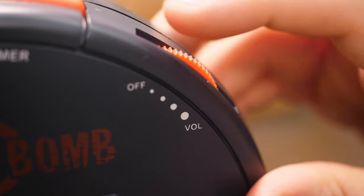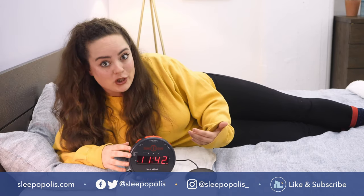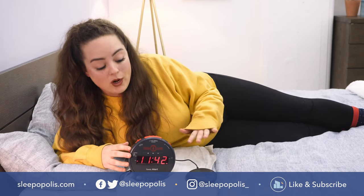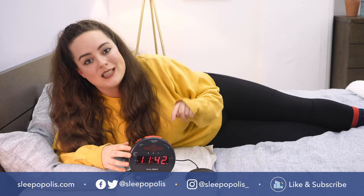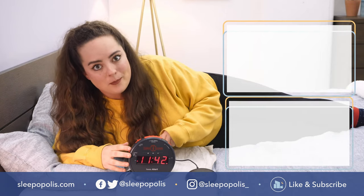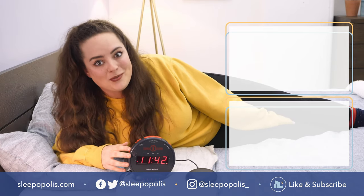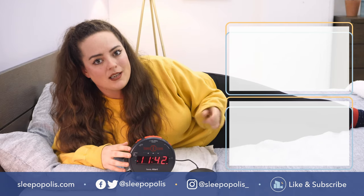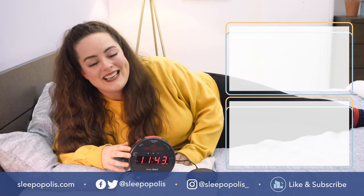Well, that's it for me. For every last detail on this alarm clock or if you need a little refresher about how to set it up, I always dive into much deeper detail in my full written review, which is linked below. If you want to know how this alarm clock compares to others I've tested, just Google Sleepopolis best alarm clocks — it'll be the first thing that pops up. I hope you found this review helpful. Be sure to like and subscribe to our channel, follow us on social media — we're always uploading more content with one main thing in mind: to get you some better sleep. Thanks for watching and I'll see you next time.